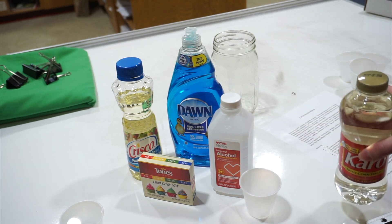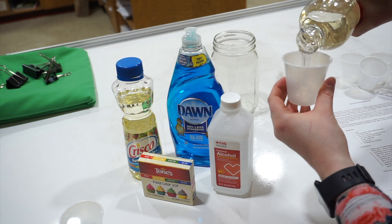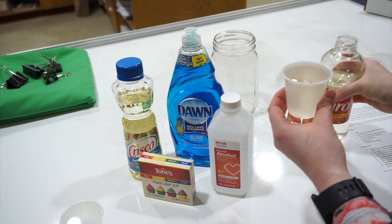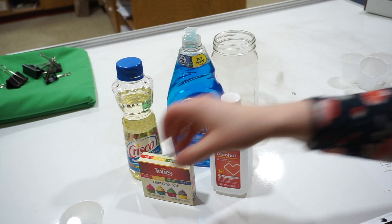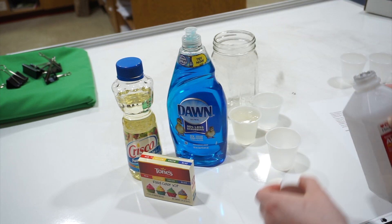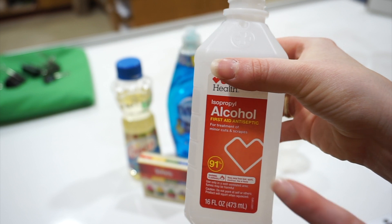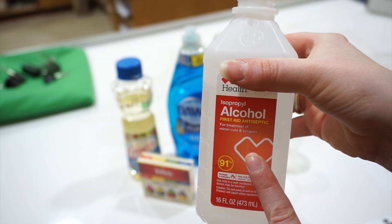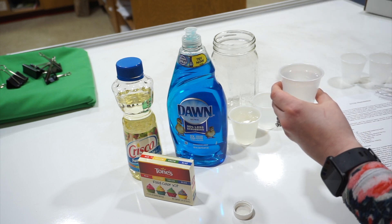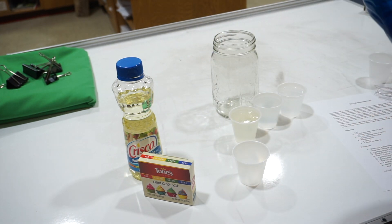I've got my cups set out and we're going to get started. The first thing I'm going to do is pour my corn syrup into my cup, filling it all the way to the top. I've already got my water done. Next, I'm going to do my rubbing alcohol, all the way to the top. One thing I did forget to mention — you do want 91% rubbing alcohol. Sometimes you can find 70%, but 91% works best for this experiment.